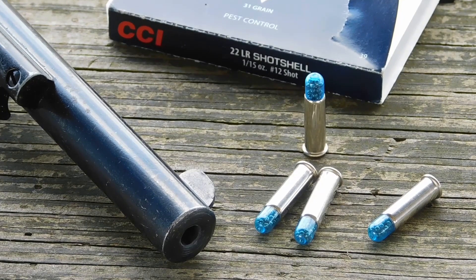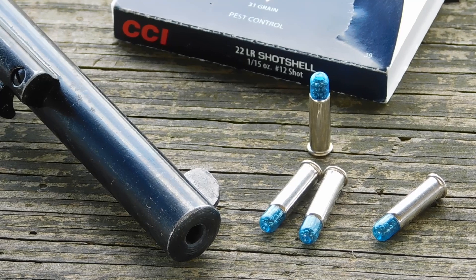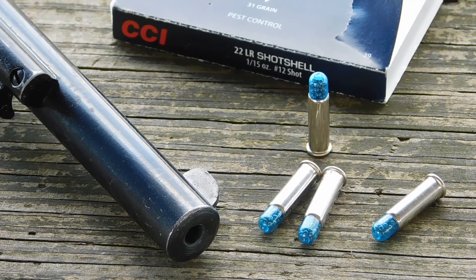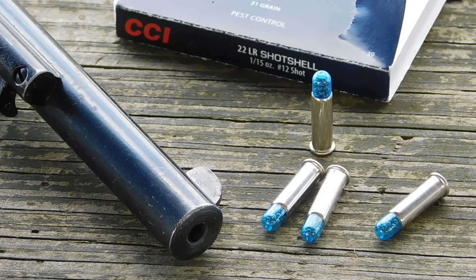Hey everyone, this is James from All Outdoors, and today I'll be having a look at a common trail walk and close range pest control load: 22 long rifle rat shot, or snake shot, or 22 LR shot shells — whatever you want to call them.